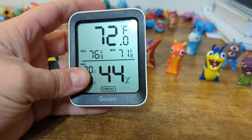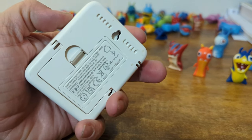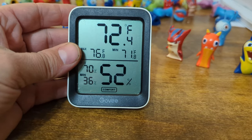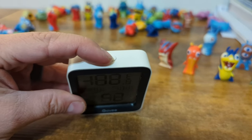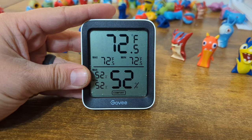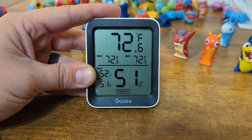This hygrometer does have a Bluetooth device on it, so you can read it directly from your phone, which is nice — you don't have to keep peeking into the incubator. If you ever want to reset it, there's a button at the top. Just hold that for about 5 to 10 seconds and everything resets. That way if it maxed out at one point, you can reset it for your next batch.